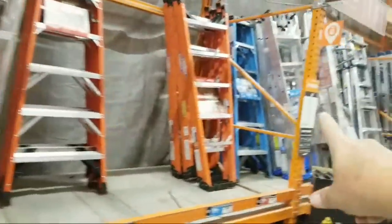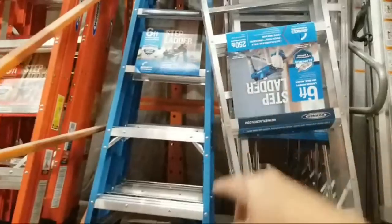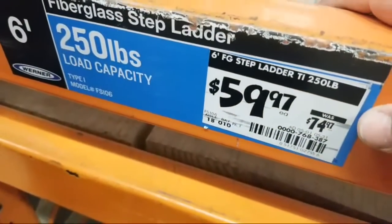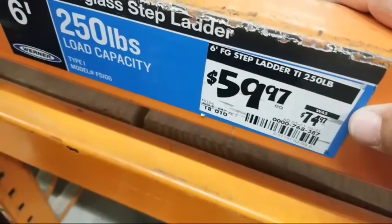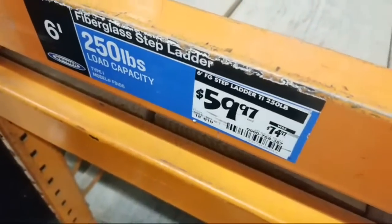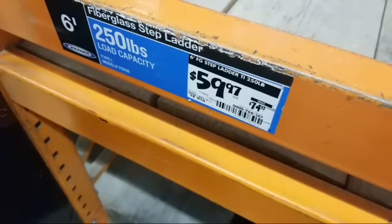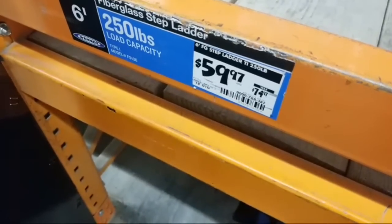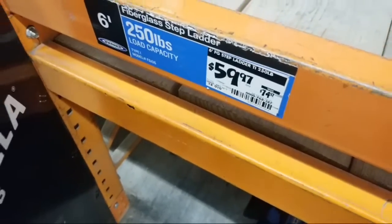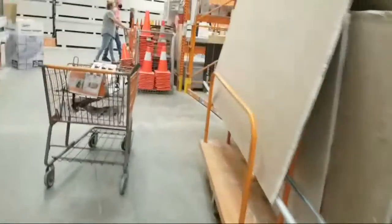This blue one is the other one I was telling you about — so it is six feet, and I believe it's a lower rating on the weight. It's $59, $20 off. And Joseph says that large Husky toolbox in the black last year was a thousand bucks — wow, damn. Any deals on the Ridgid shop vacs? We're gonna walk right by that in a second.